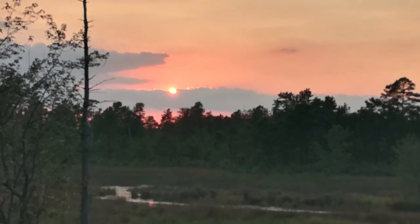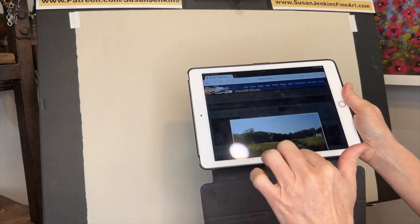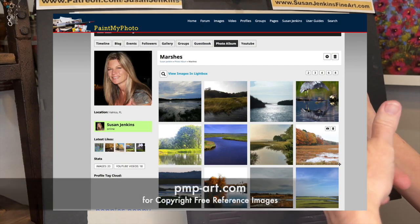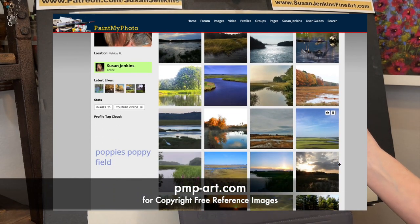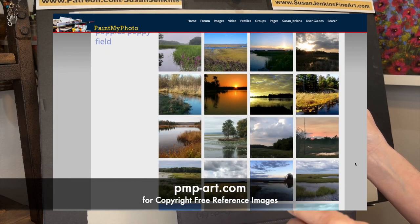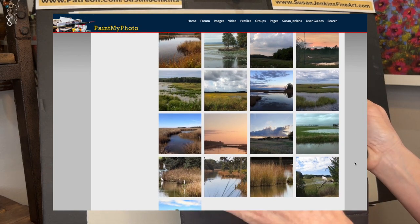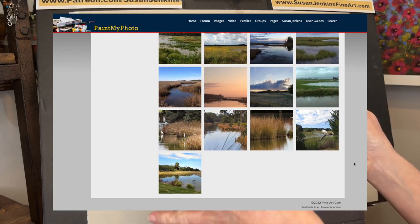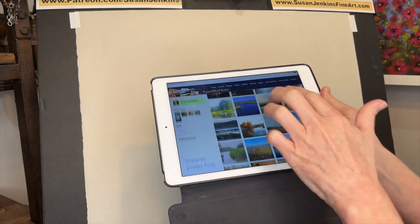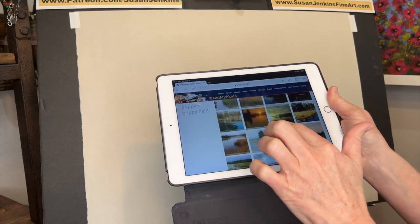This is from an album of mine from Paint My Photo — it used to be paintmyphoto.com and it changed its name to pmp-art.com. Over the years I have saved a whole lot of albums. It's kind of like Facebook — you can have a profile, you can follow people. If you'd like to find some of my marsh reference images I've saved, feel free to look through that photo album.